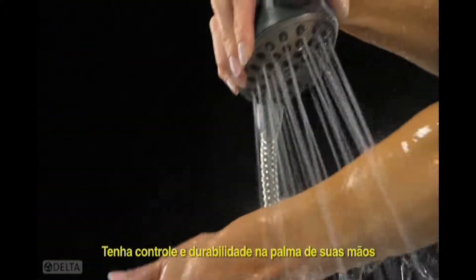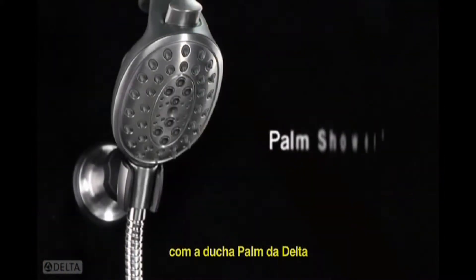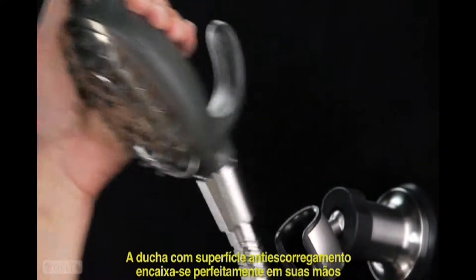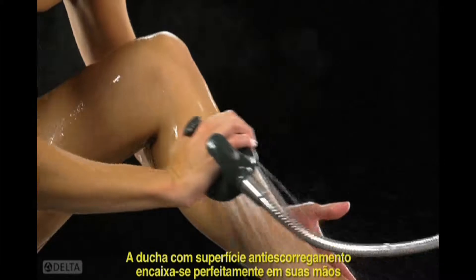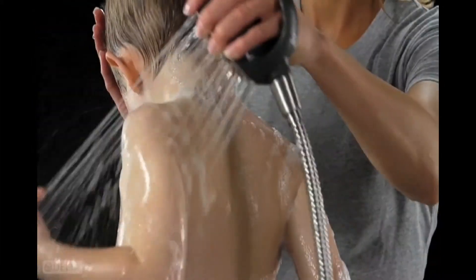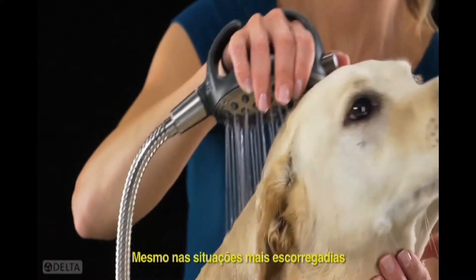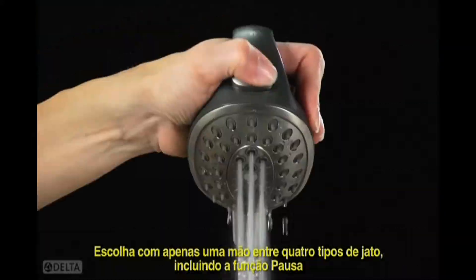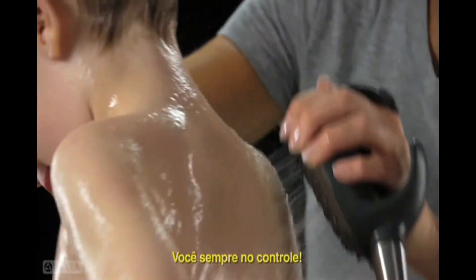Put control and durability in the palm of your hand with the Palm Shower from Delta. The non-slip ergonomic grip hugs your hand for secure control, even in the slipperiest of situations. Switch between four spray options, including the popular pause feature, with just one hand, so you're always in control.